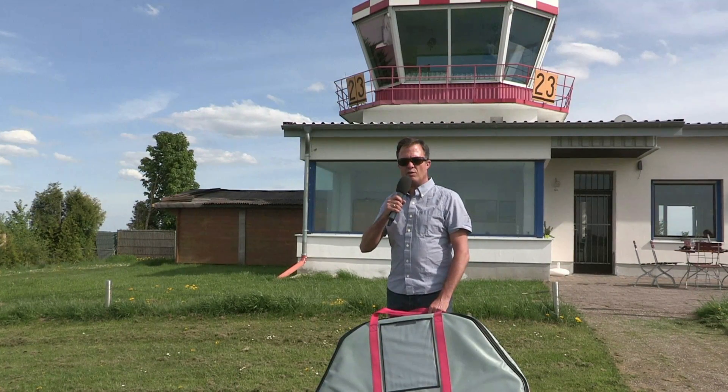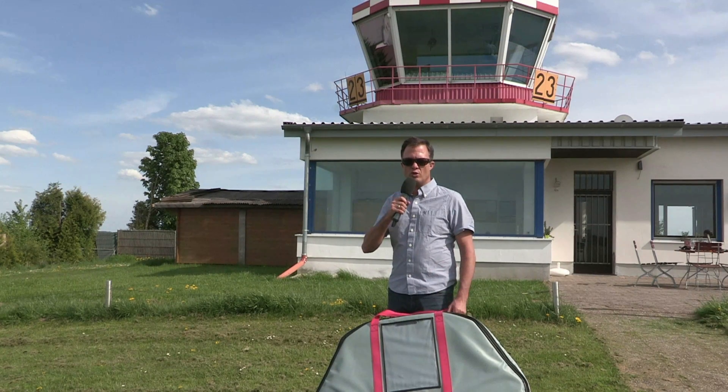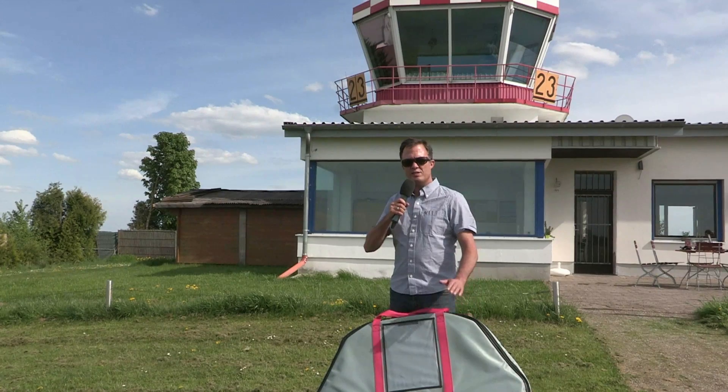Hi guys, my name is Martin from GeoConcept. Welcome to Germany. Today in this video I would like to show you how easy we operate our XR6 flight system.